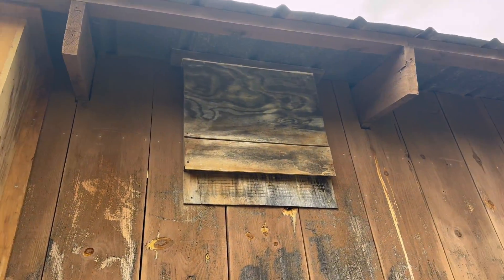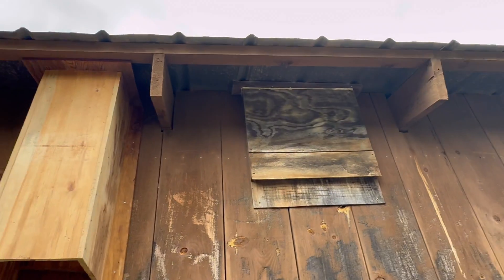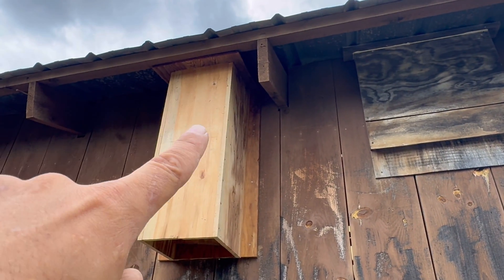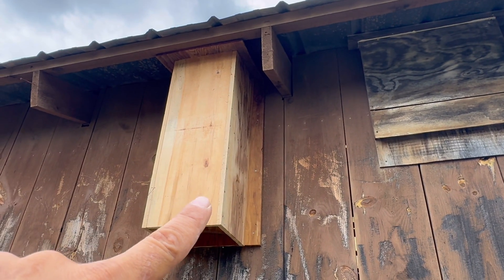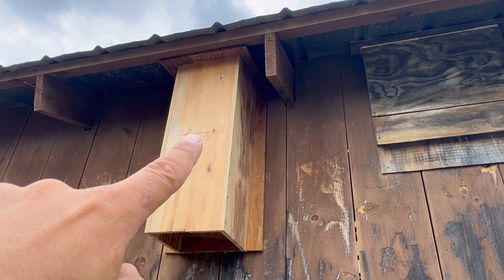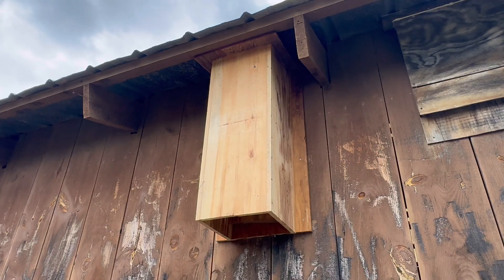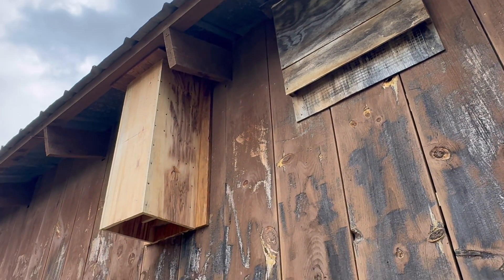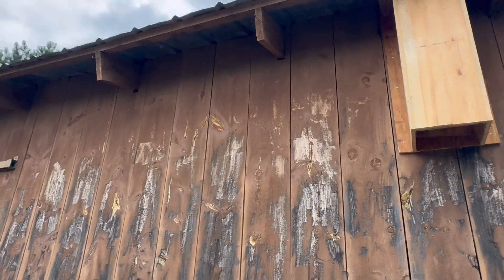There are ventilation slats — a little bit of gaps around the entire top cap — and I'll probably just take a saw and run some lines down there eventually. But I think it's a beautiful piece. I love it. It fits right there nicely.